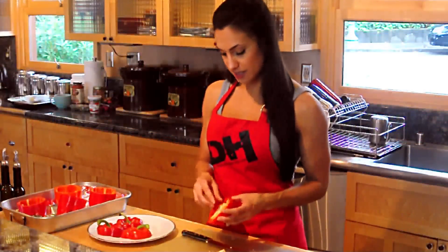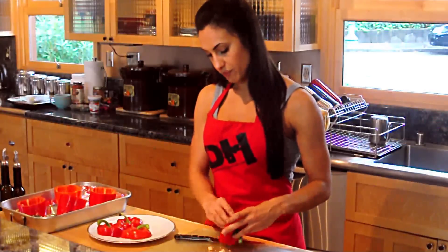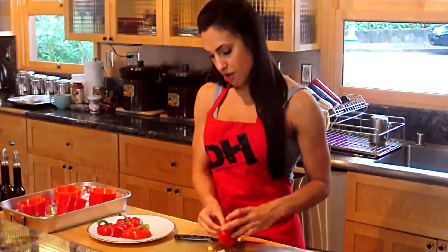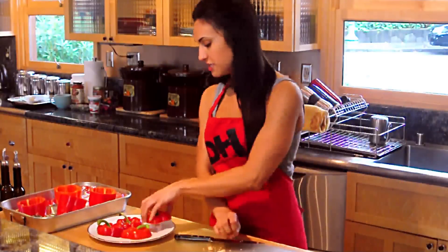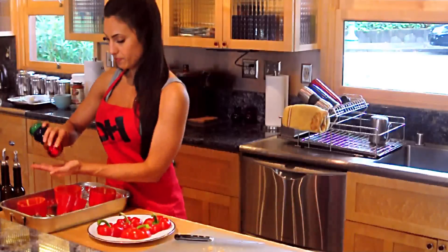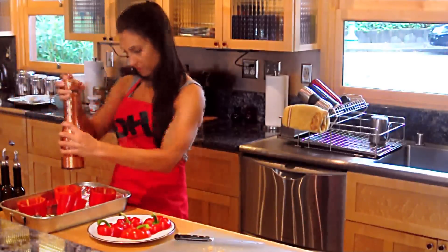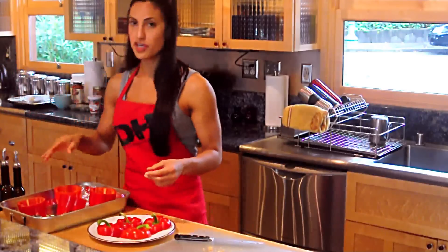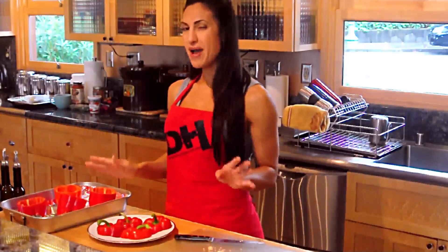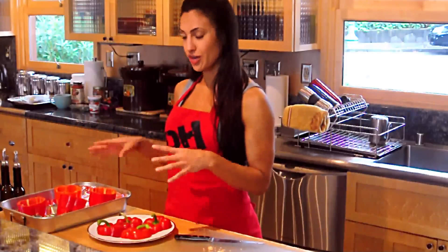I'm also going to remove the seeds from the lid and save the lids. I'm not going to cook them with the bottoms — I'll wait until I put them back in the oven at the end, otherwise they're going to overcook. I'll just set those to the side. Then I'm going to sprinkle a little bit of salt and pepper into each one. Then we're going to broil them in the oven for about five to seven minutes, keeping an eye on them until the edges get nice and brown. Then we'll pull them out, and once the meat is prepared, we're going to fill them.